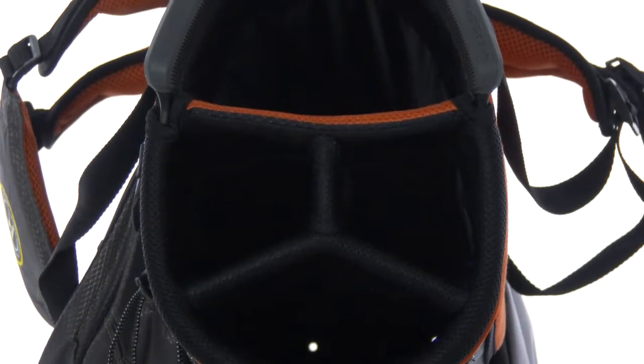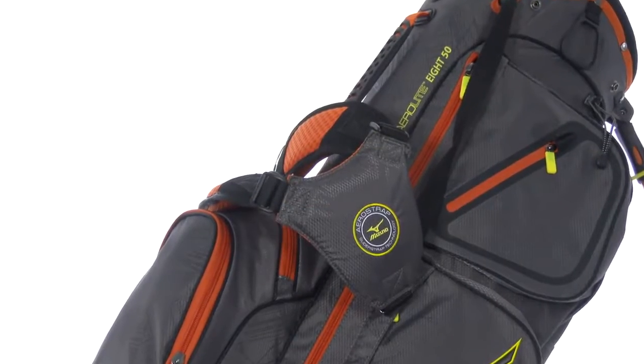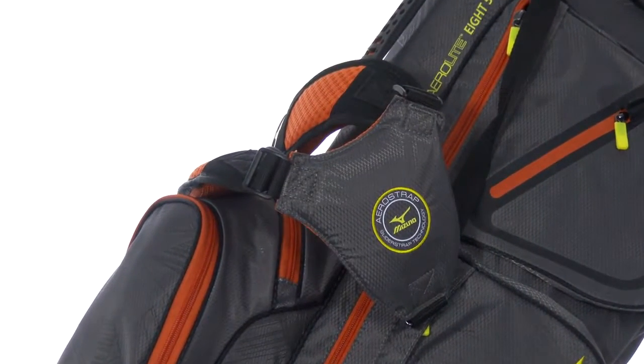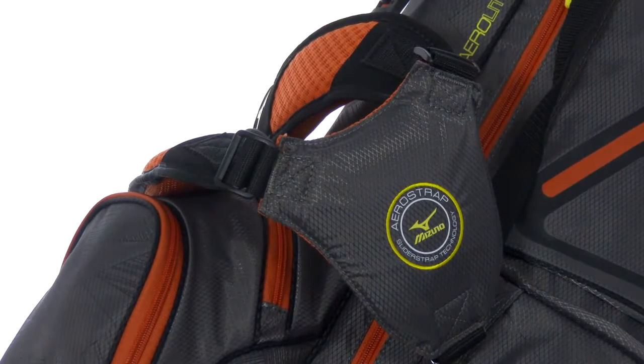The Easy Grab Top Cuff makes maneuvering this bag easy, and the Arrow Strap is lightweight and pre-curved with a dual shoulder harness with triple padding for a more comfortable carry.